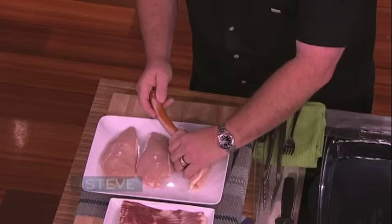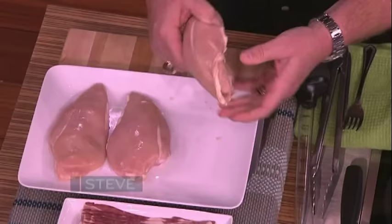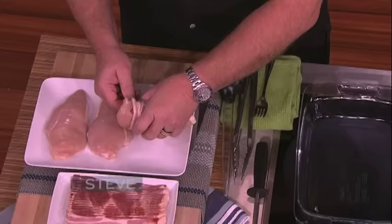Now you reach over and get your sausage. Don't want to get too big of a sausage — it's gonna tear it. I'm very uncomfortable at this point. Alright, now we got it stuffed. Then you take your bacon and wrap it around.